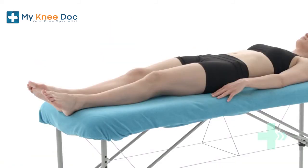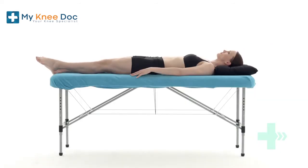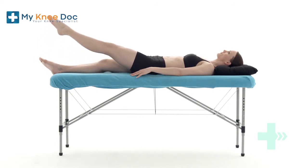Lie on your back. Tighten your thigh muscle, pressing the back of your knee into the bed. Keeping your knee locked straight, lift your leg off the bed. Hold this position before you return your leg to the bed. Make sure your hips remain in contact with the floor at all times and your knee remains straight.